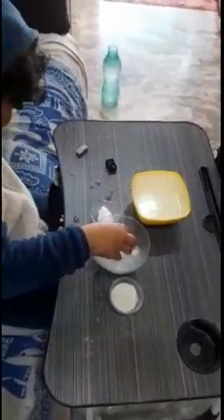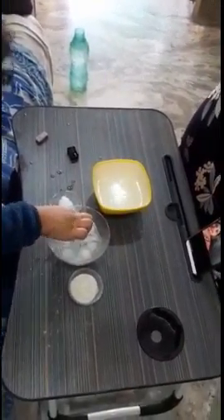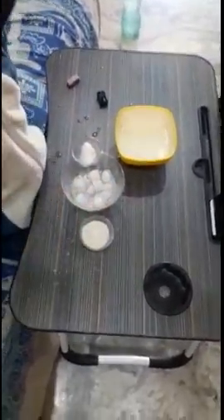Very nice experiment, madam. Thank you for encouraging and motivating the children in this way. The science faculty madam is very nicely explaining the lessons, and children are really enjoying and also learning.